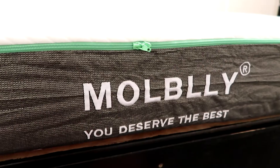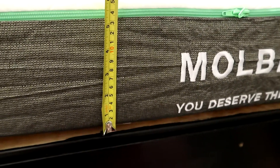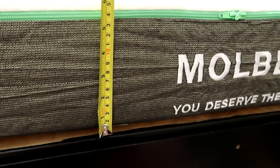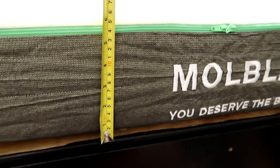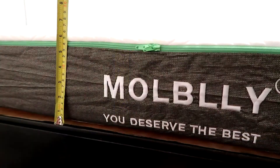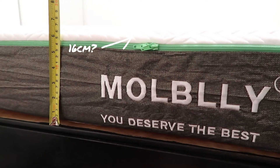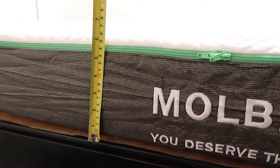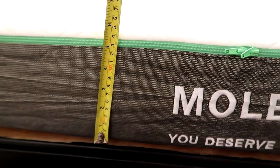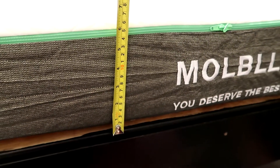I thought it would be interesting to measure the mattress to see how tall it is right now. It is supposed to hit 20 centimetres and it's not quite there yet — it's a little way off. I'm going to leave it for 72 hours as advised and fingers crossed it rises to the full 20 centimetres, and I can give it a positive review. I will show you after 72 hours how far it's risen.